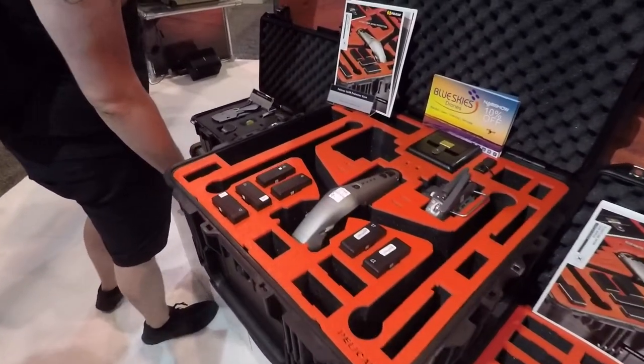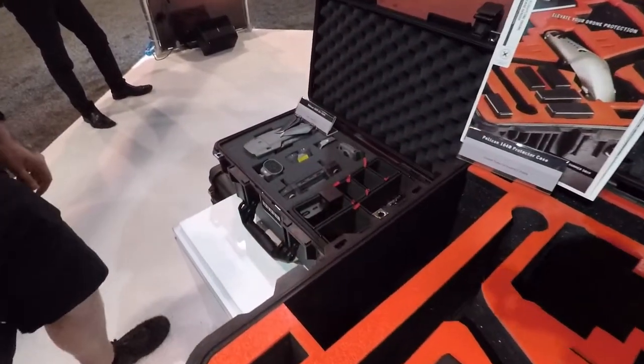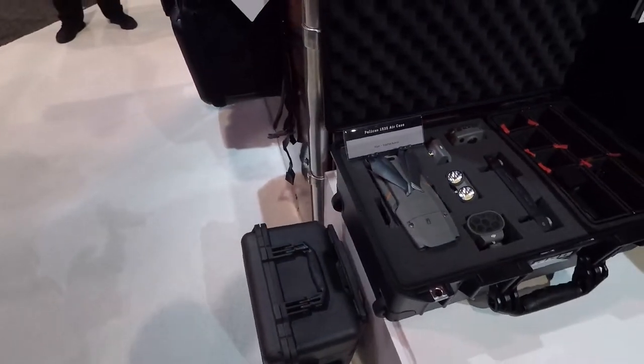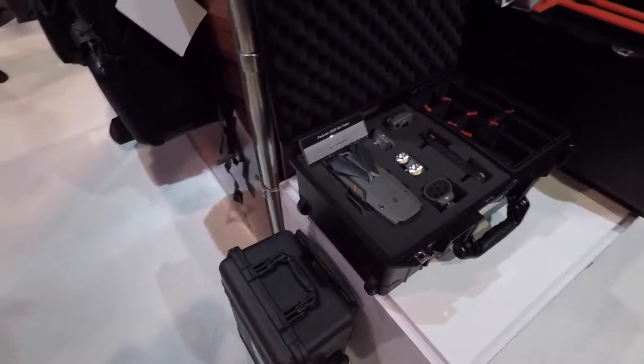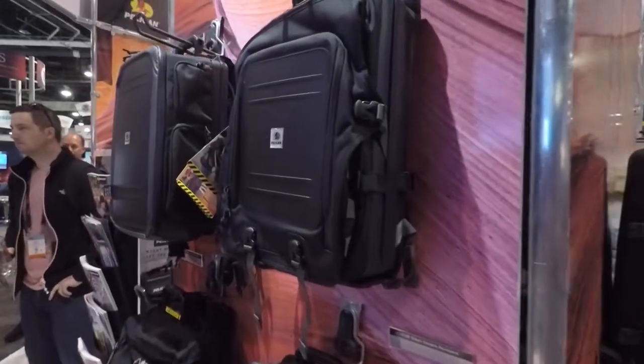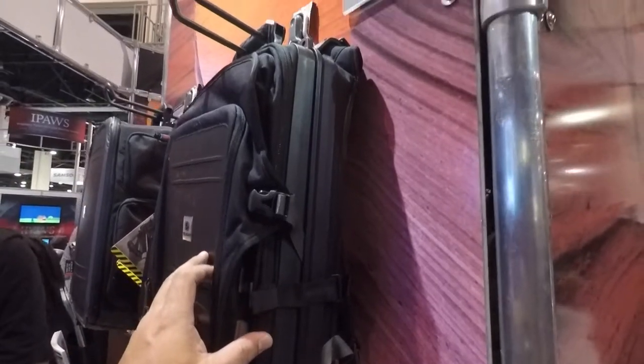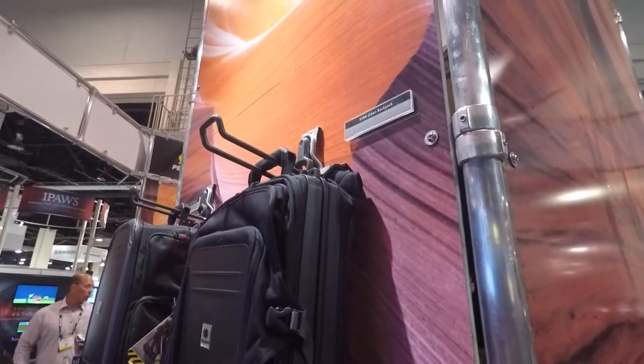Here's the DJI case — wow, look at that nice fit. Check out their backpacks too. They've got these hybrid hard shell and soft shell combos; they're calling this one the U100 Urban Backpack.